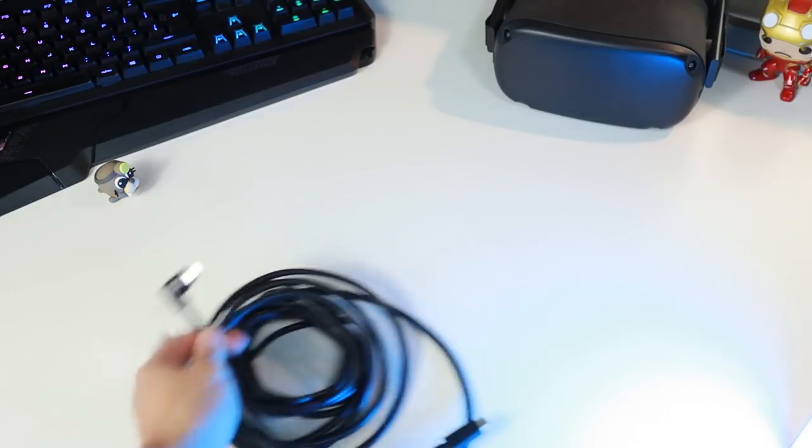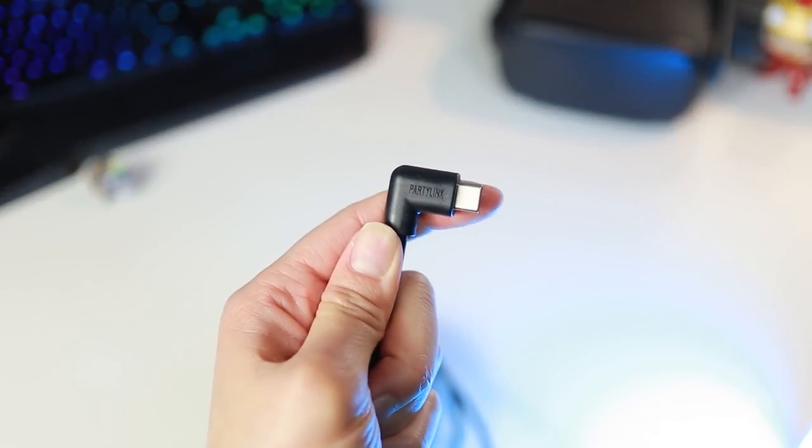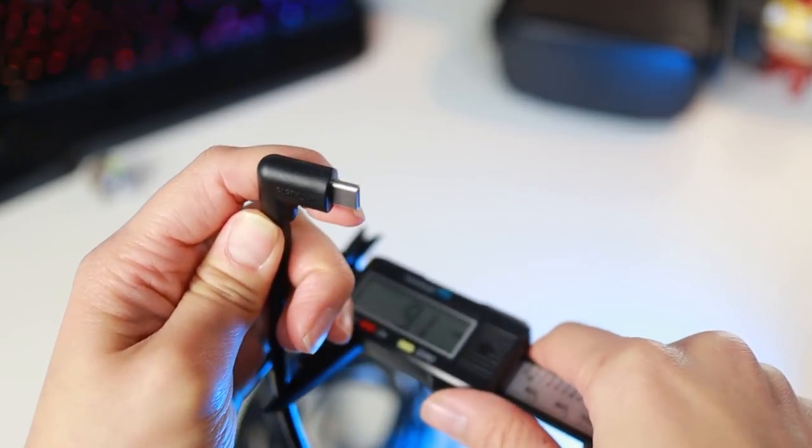So yes, the Oculus Link cable is the most future-proof. But you could also be waiting a long time before you get the real benefits. I do think that more affordable cables like the PartyLink ones are still a valid option, so I wanted to check them out.